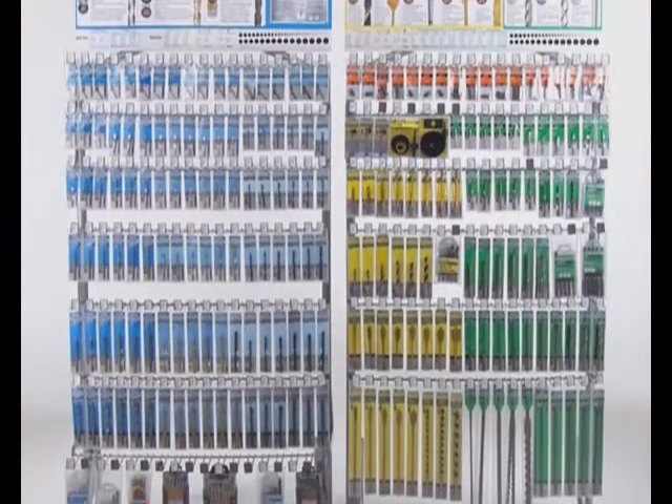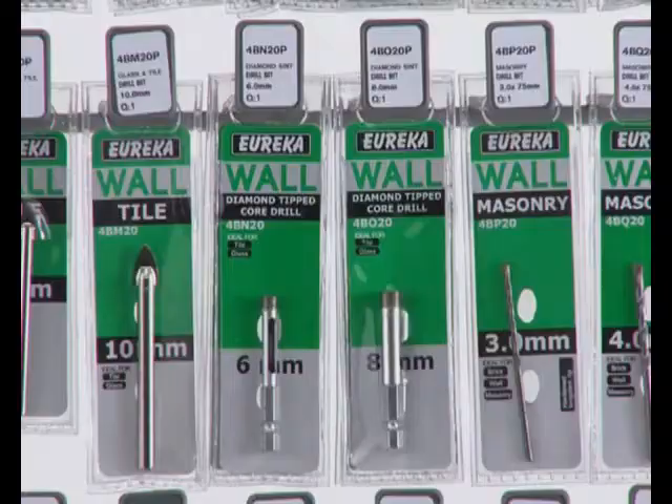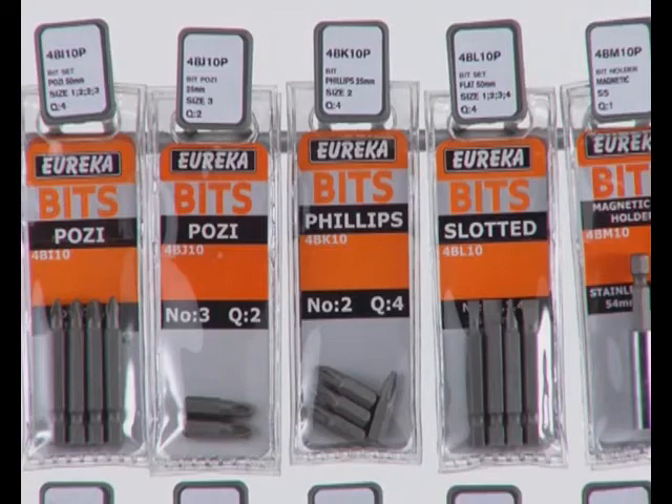Look out for Eureka's new exciting drill bit range: yellow for wood, blue for metal, green for masonry, and orange for screwdriver bits.